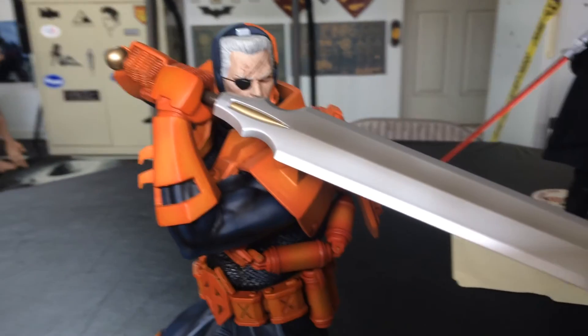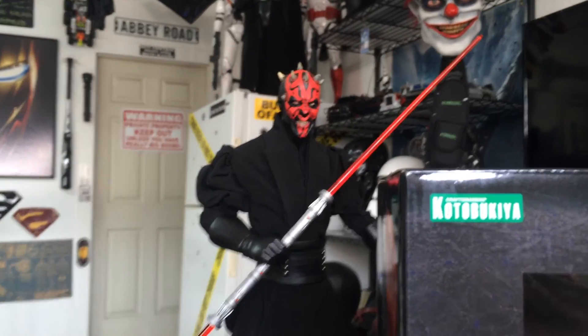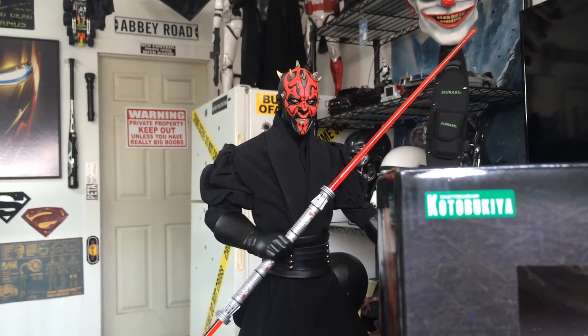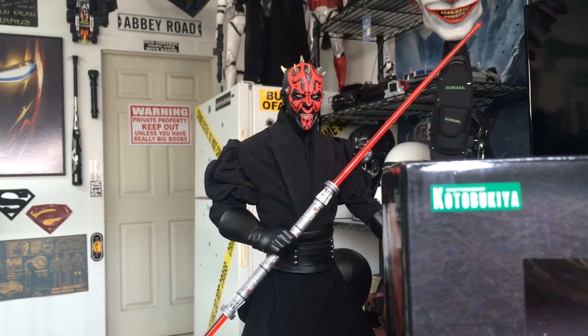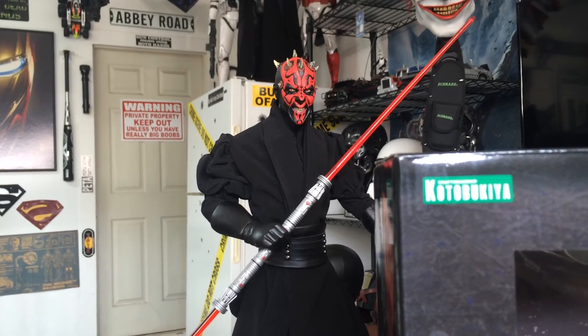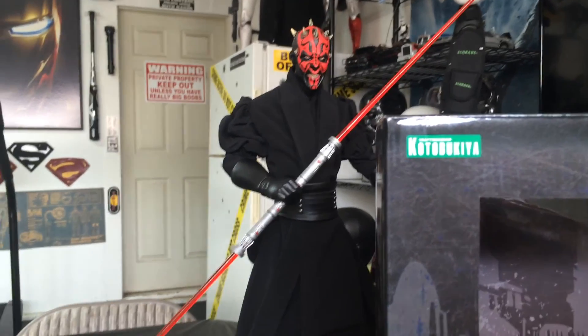All right guys, stay tuned — we've got some more stuff coming for you. And of course, this guy back here — you probably saw him in the sneak peek. That's the ultimate Darth Maul figure from Diamond Select. They're very hard to come by; it just came out, I think, in 2008, but I was able to get a hold of one. Really nice — I'll talk to you guys about that in another video.